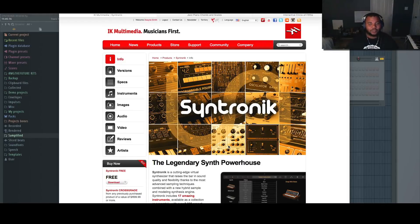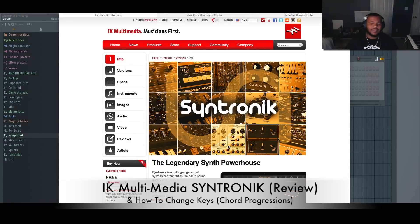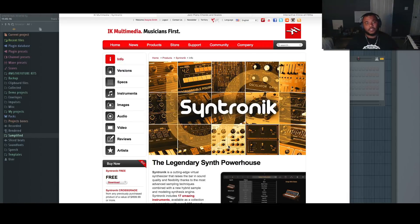Hey, what's going on Machine Masters, my name is MG the Future. Thank you for joining me today. Today's video is going to be a two-for-one: one part is going to be a review of IK Multimedia's Syntronic, and another part is going to be about key changes, which I've recently discovered how to do a lot of different ways. I'm going to show you one that's formulaic and easy to show on screen, and hopefully that tip will help you make some more interesting music, change between keys, possibly write some very creative bridges, or just take your trap to a different level.